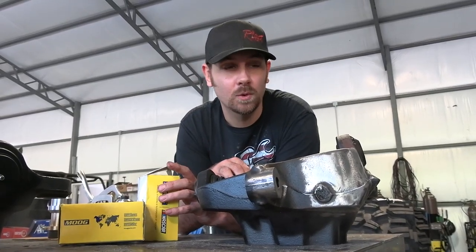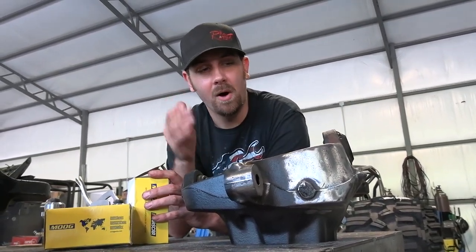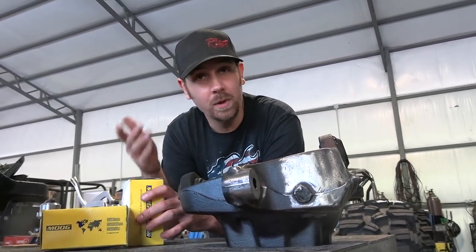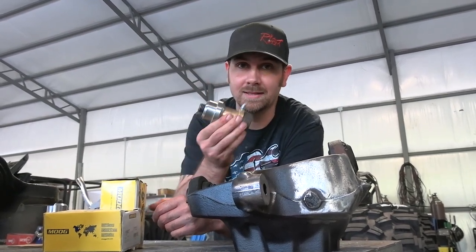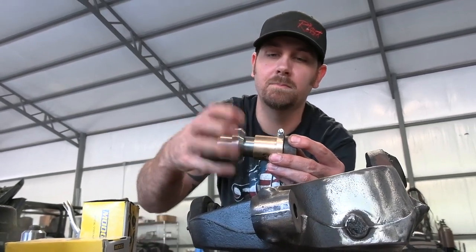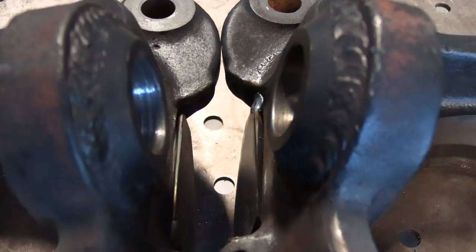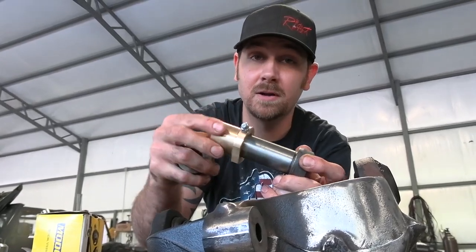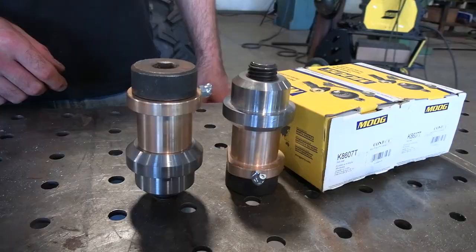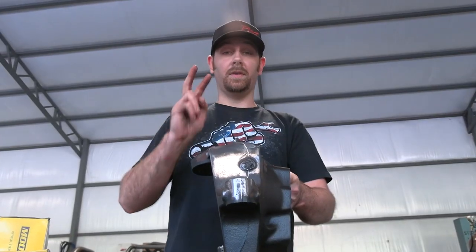These knuckles come factory with ball joints top and bottom. The ball joints are kind of a weak link — a lot of people are bending the upper ball joints. We have a fix called ball joint eliminators, which replace the factory ball joint with a solid, big, beefy pin. You weld this into the top of the knuckle and everything slides on this bushing, which is much stronger than the weak upper ball joints. The lower ball joints don't fail as much, so we're replacing those with a good set of Moogs.